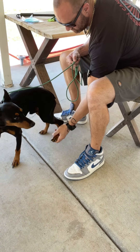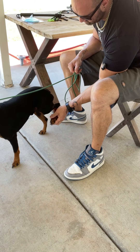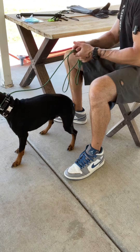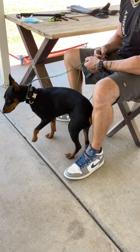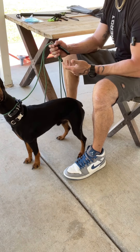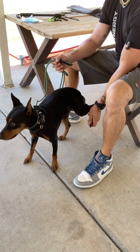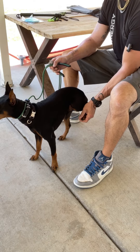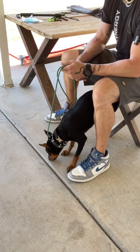Back legs usually aren't a problem once you get through the front leg stuff. Now I'm holding the clippers and going to touch his paw — I don't need to touch the clippers to the paw yet. I have to assume he knows I'm holding the clippers. I'm not trying to hide them either.